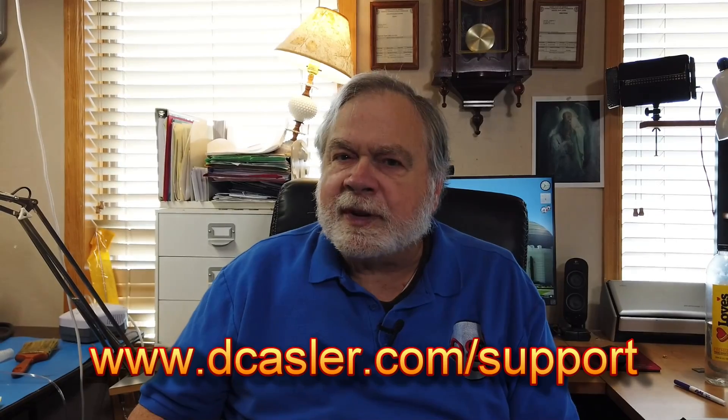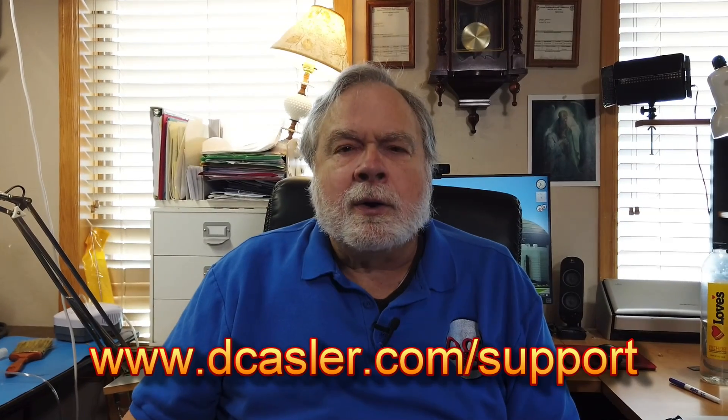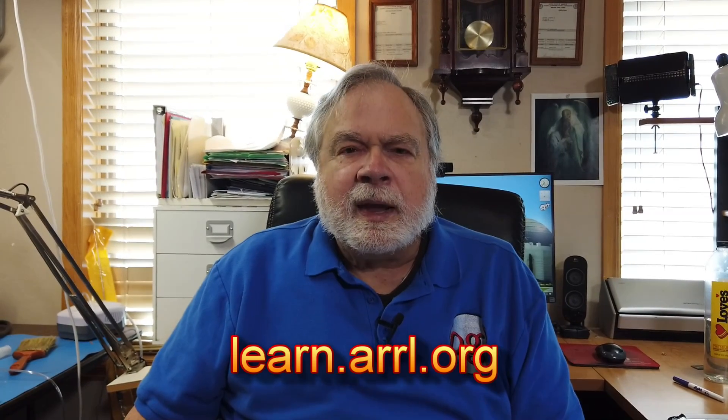If you'd like to help support this channel financially, please go to dcasler.com and see if you can find a way there that works for you. For my training materials, go to learn.arrl.org — that's where you'll find the training videos from now on. Note that you need to be a member of the league to find them. The technician videos are outside of the paywall, so you can get those by going to ke0og.net/training. Each one of those videos will refer you to the spot outside the paywall in the ARRL infrastructure where you can get the videos.